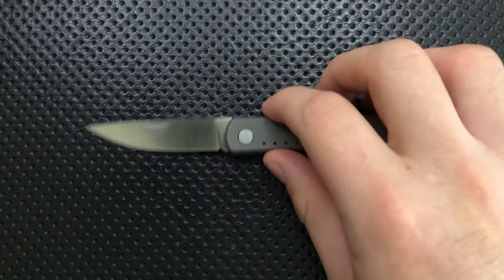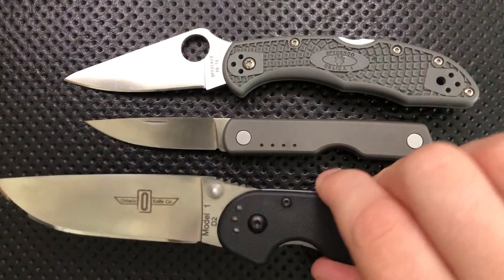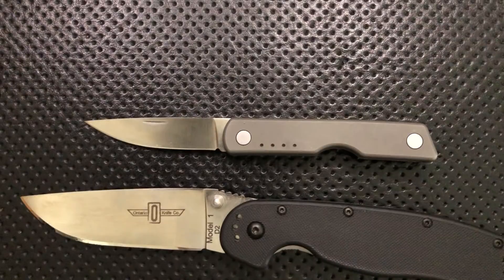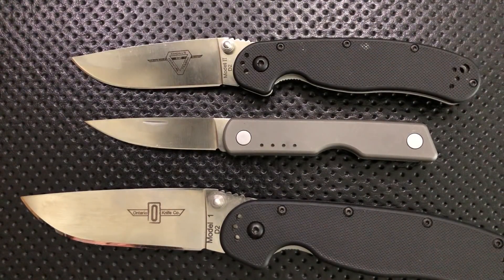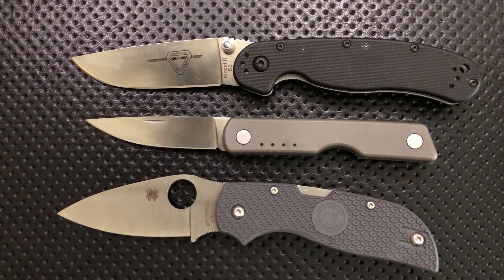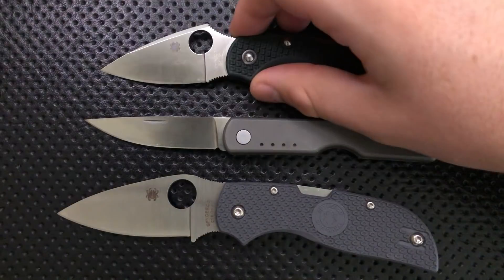Let's do some size comparisons real quick. Here it is against the Spyderco Delica. Here it is against the Ontario Rat No. 1, and the Rat No. 2 is around here someplace. Here it is next to the Spyderco Chaparral FRN, which is another very small, compacty knife. And then here it is against the Spyderco Dragonfly, which is a very, very small little piece.